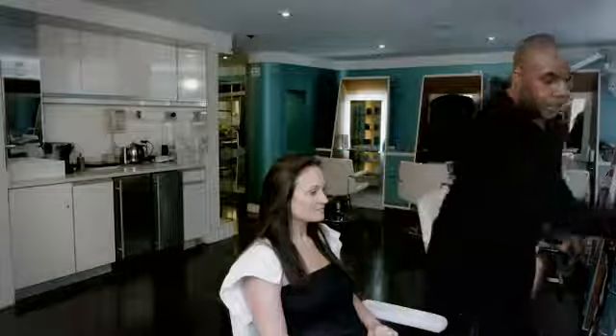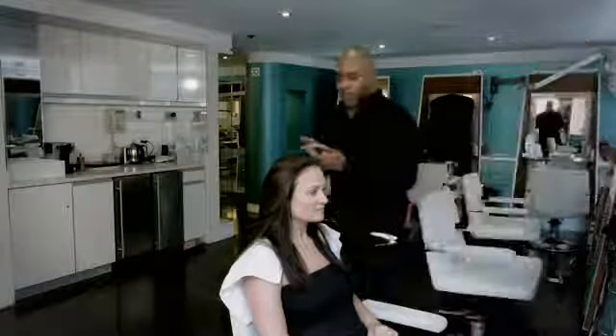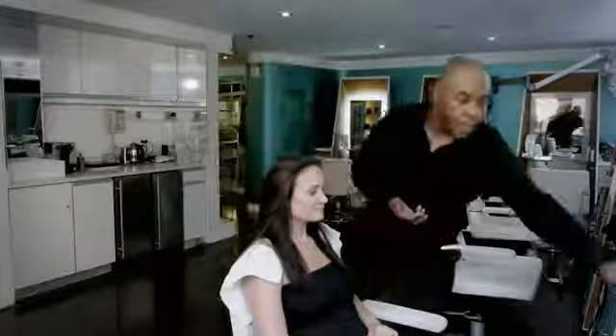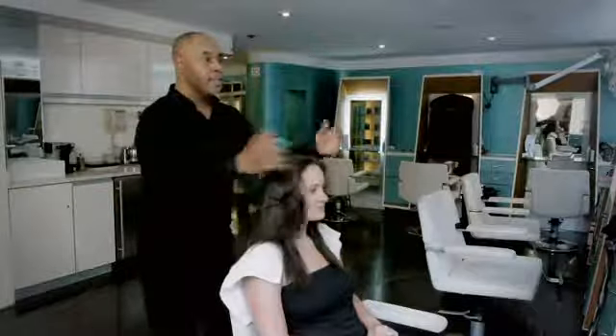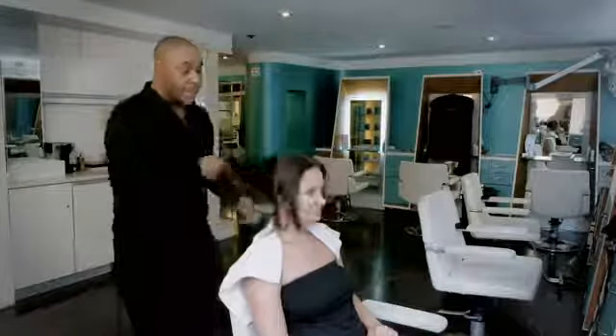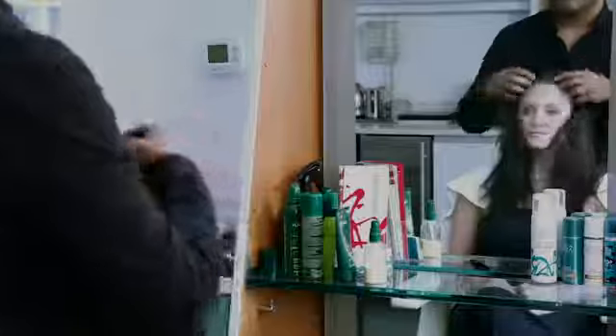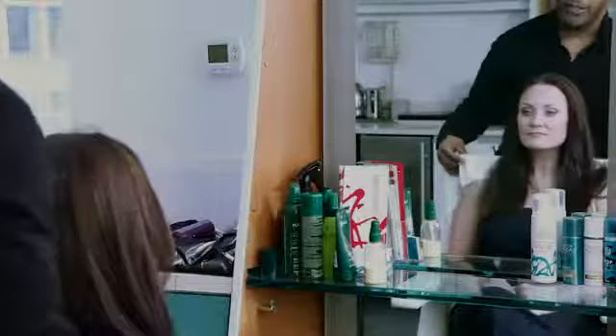Then once I'm done, I'm going to use a little of the Renée Ferdereau's leave-in conditioner. And you see, even though her hair is straight, she still has body to it.